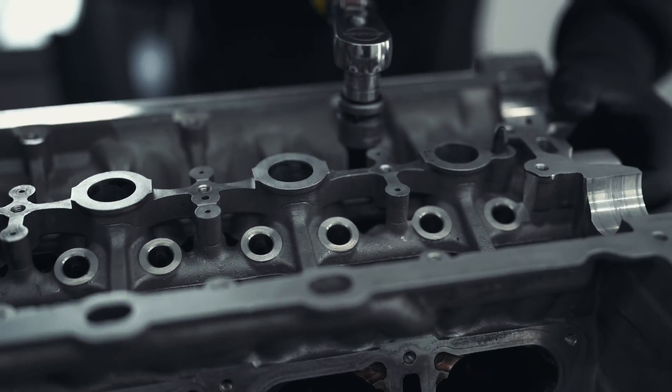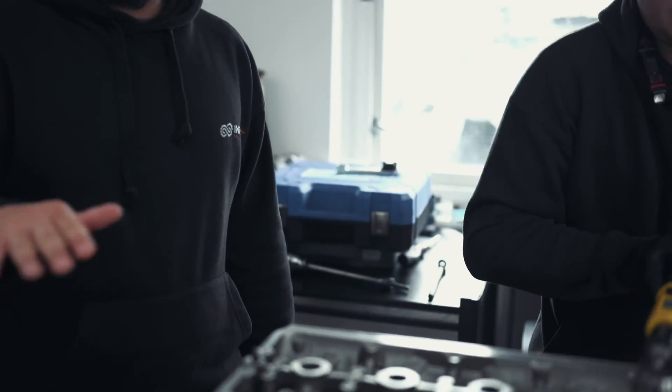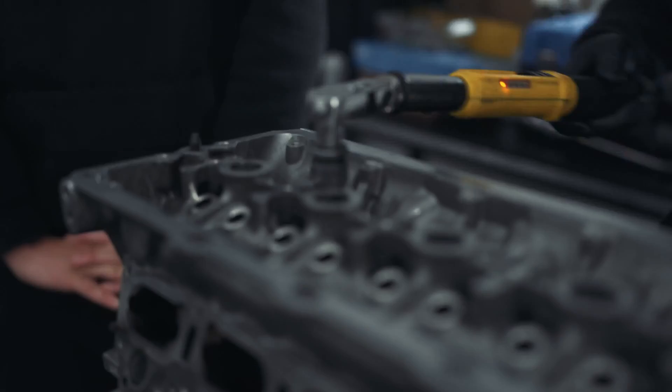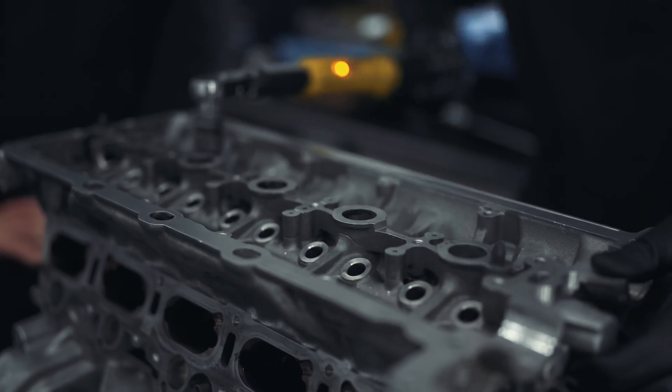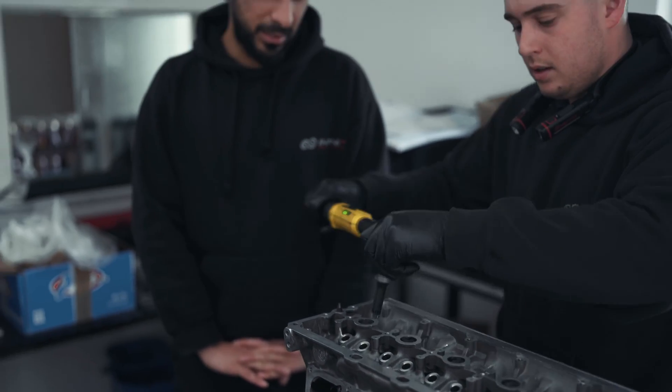Stephen's torquing down the head here. We use stock head studs — again, 850 horsepower, 1,000 newton metres. Stock head studs will do that no problem. We've been testing these for the past two and a half, three years, and we're that confident in our builds that we provide a three-year 40,000 km warranty on them. There are a lot of engine parts people upgrade for no reason. We've had engines running 900 horsepower, 950 horsepower on the standard head studs — they're pretty damn strong.